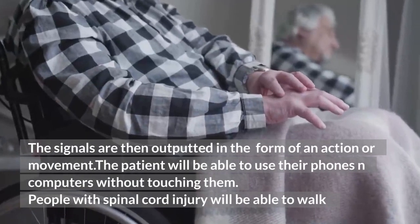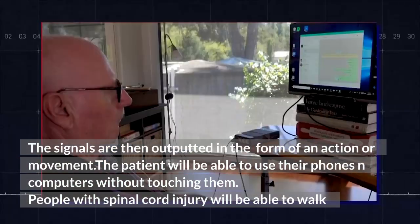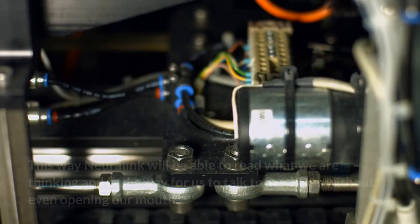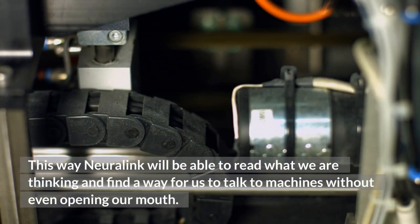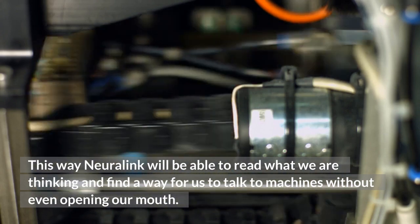The signals are then outputted in the form of an action or movement. The patient will be able to use their phones and computers without touching them. People with spinal cord injuries will be able to walk. This way, Neuralink will be able to read what we are thinking and find a way for us to talk to machines without even opening our mouths.